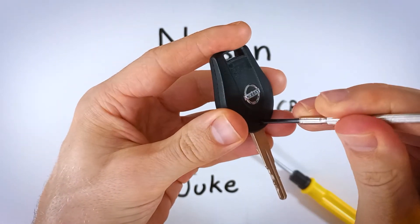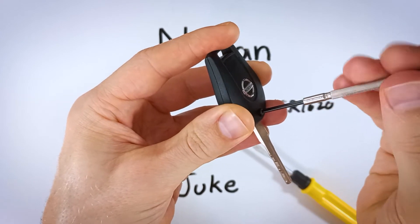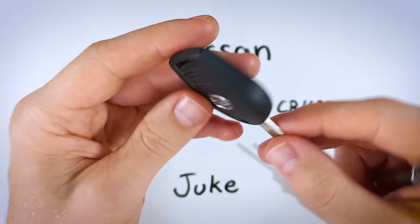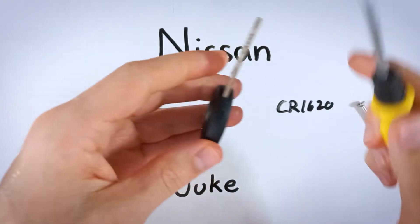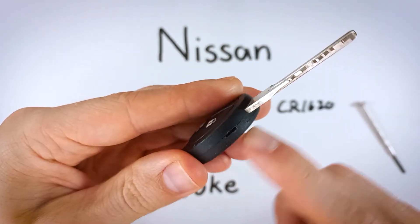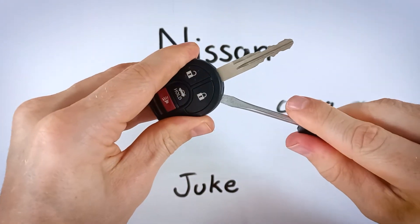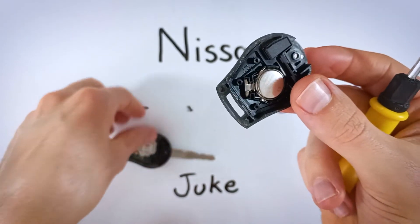Go ahead and remove that screw, take it out and set it to the side — be careful not to lose it. From here we will switch over to our flathead. Just anything you have that will fit into this little indentation on the top right of the device. Just pop your screwdriver in and give it a twist and this thing will open up, giving us access to the battery.